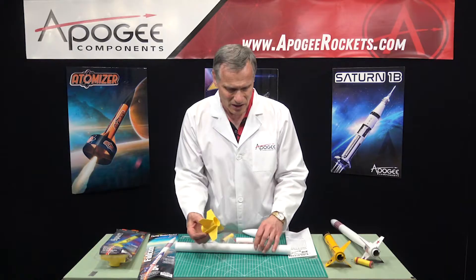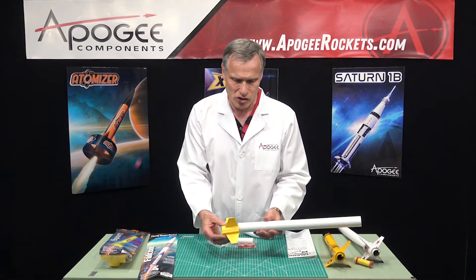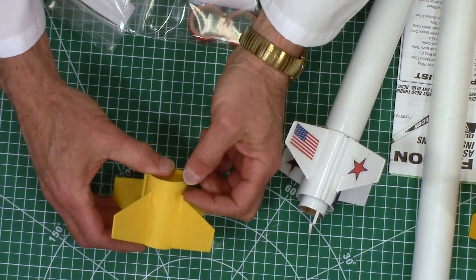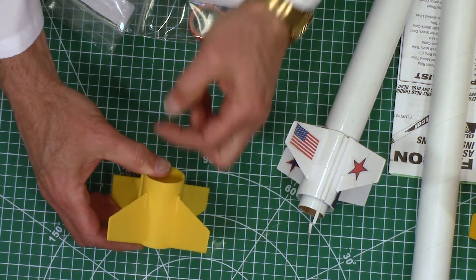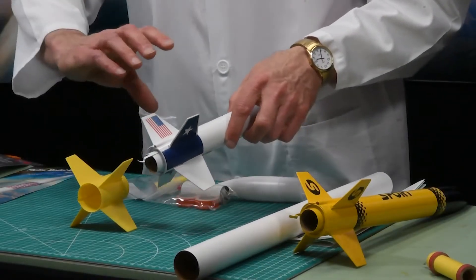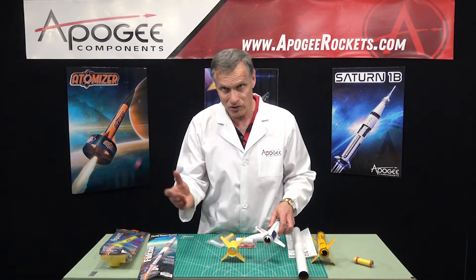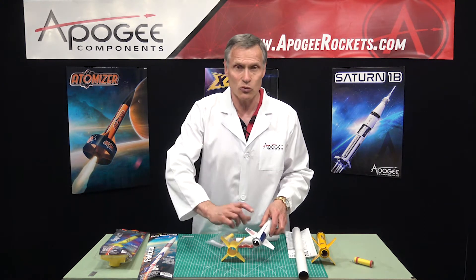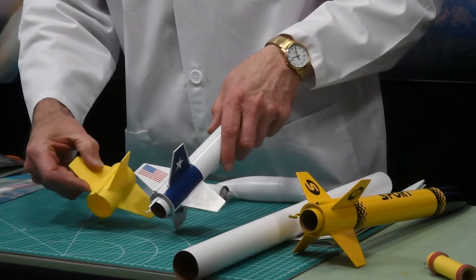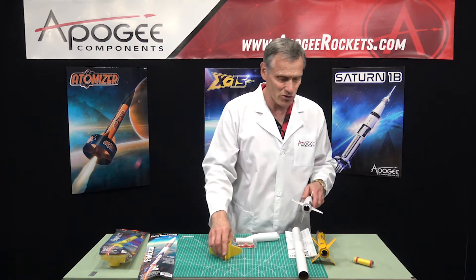It's a four-fin design. The only unusual thing is in the instructions, they tell you to put this little spacer toward the back of the rocket instead of the front — but it really doesn't matter, it could go either way. So that's one option you have: which direction do you want to have it, down or up?